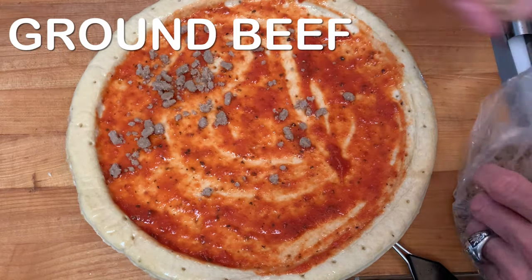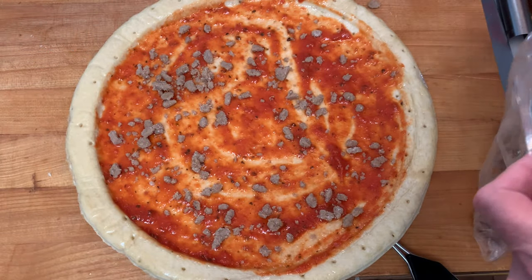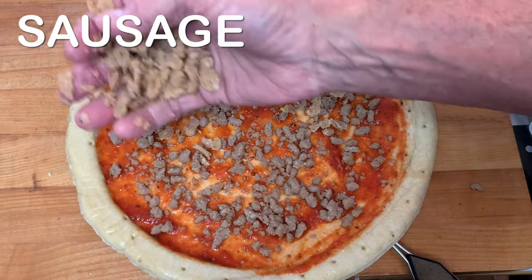Brown some ground beef and sausage and add those to your pizza. You can also buy these pre-made at your favorite pizzeria.